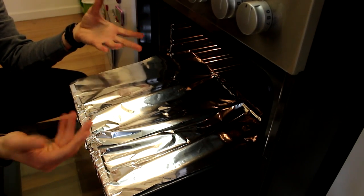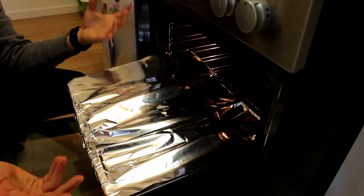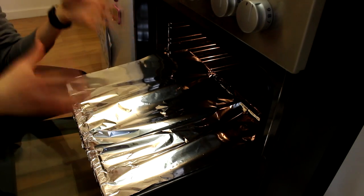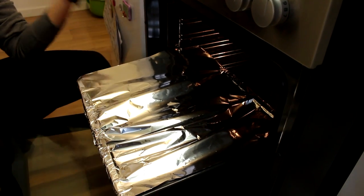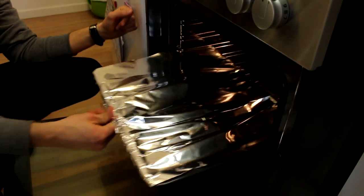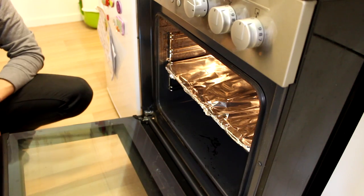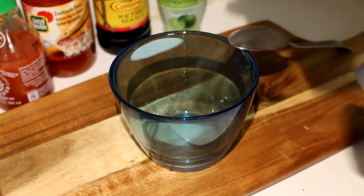I know four hours is long but it's totally worth it — it's something special for the weekend when you have time. Even though it takes four hours, you don't have to do anything; just put it in and go study or do whatever you like. Set the oven to 110 degrees Celsius.